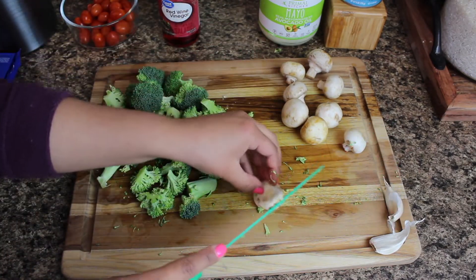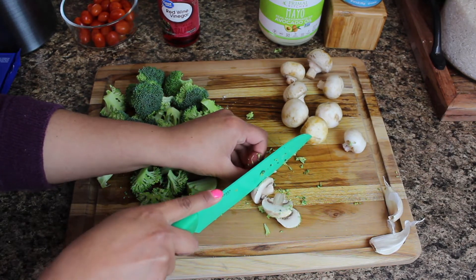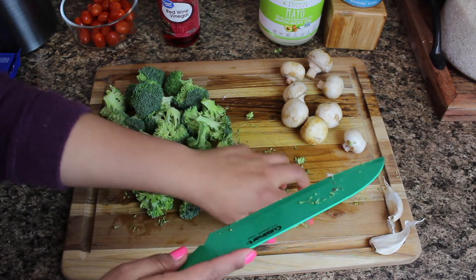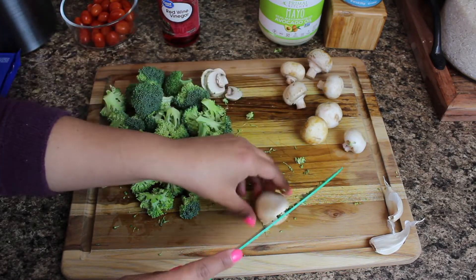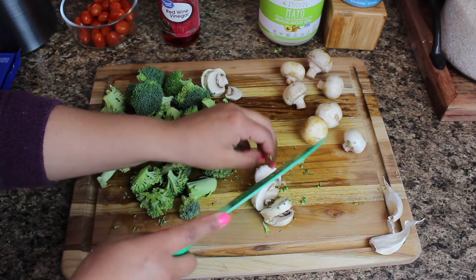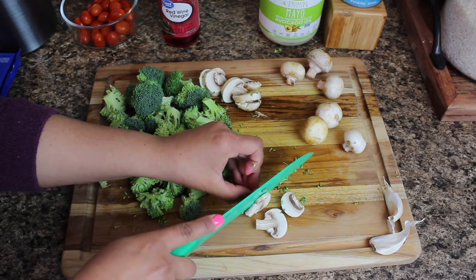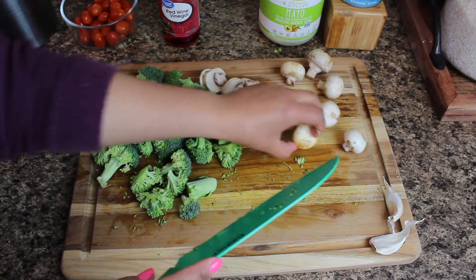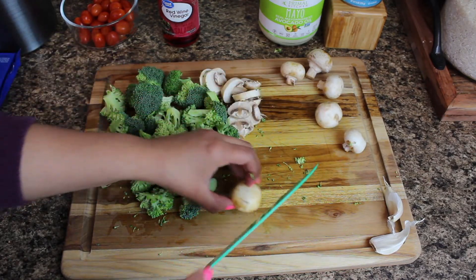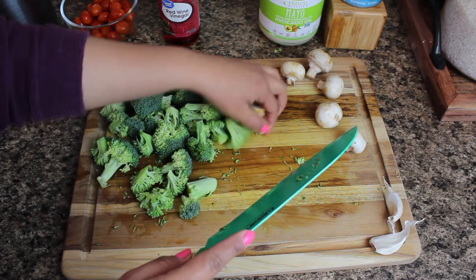Now I'm going to move on to cutting my mushrooms. I've already washed them — I know people say you shouldn't wash mushrooms and should just wipe them down, but if I get one piece of dirt I get grossed out. You're going to cut your mushrooms into little slivers or slices. You could also cut them into cubes, and really you could use whatever mushrooms you like.